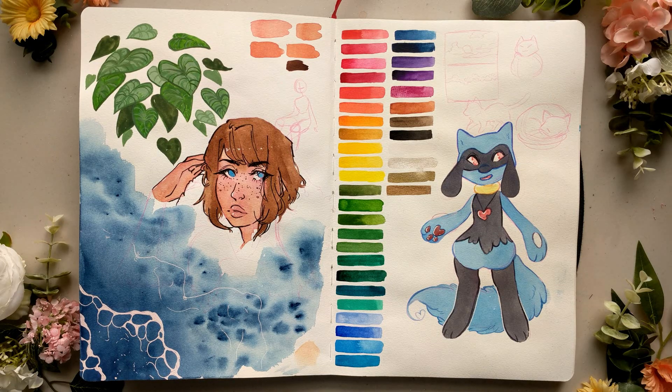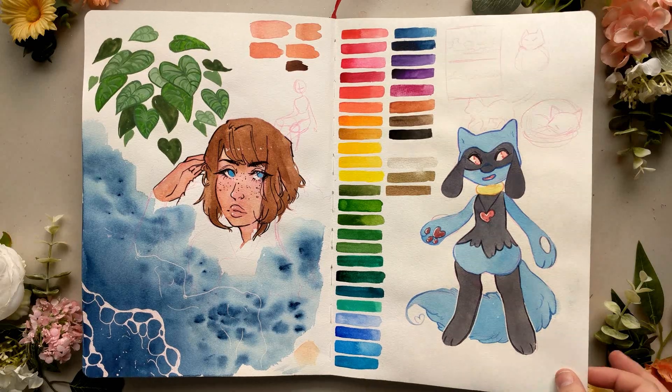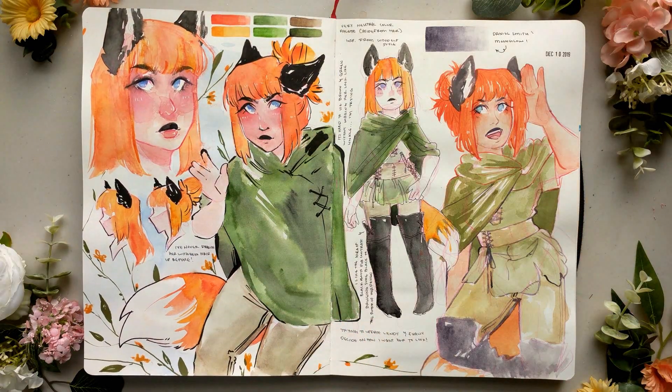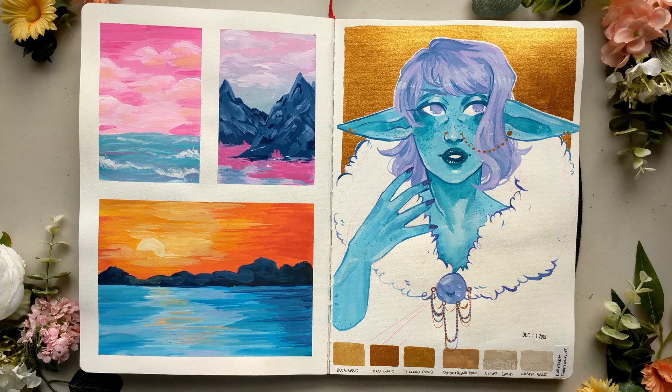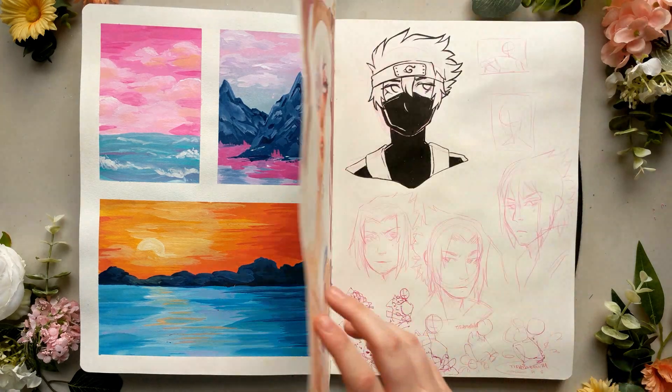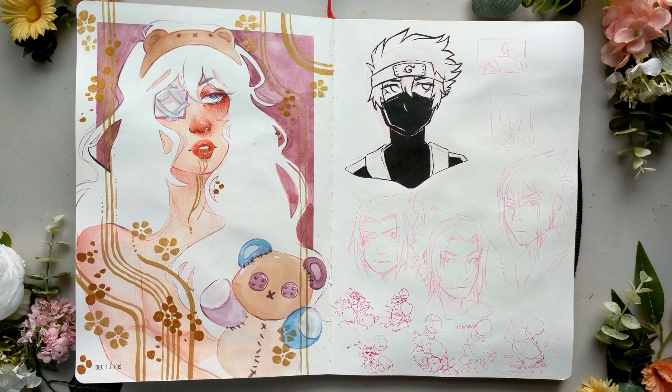Those pretty much cover my feelings on this sketchbook. I did really enjoy working with the size — it's not too many pages, so it wasn't the most intimidating in terms of amount of pages. It was a larger size, but I managed to work with that; my last sketchbook was a lot smaller, so I was excited to move on to something bigger. But it was just kind of a weird experience overall, even though I did really enjoy working in this sketchbook.